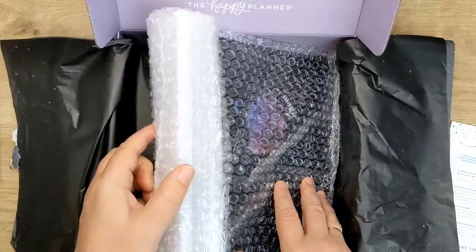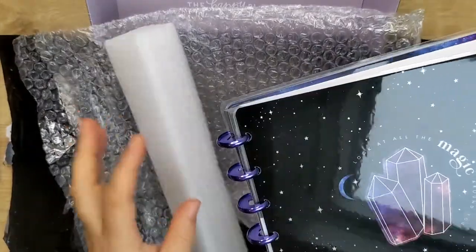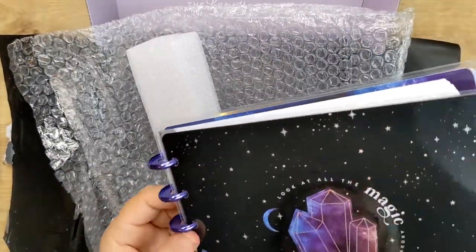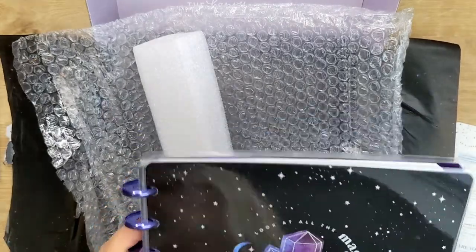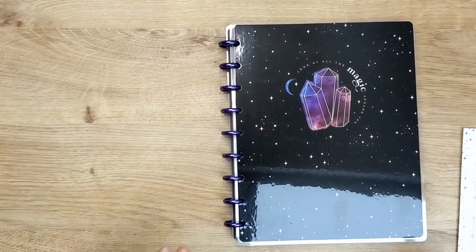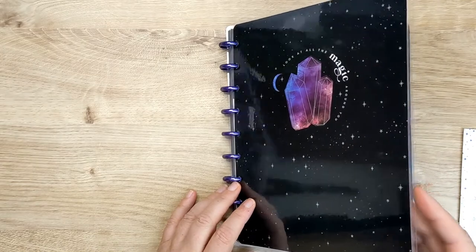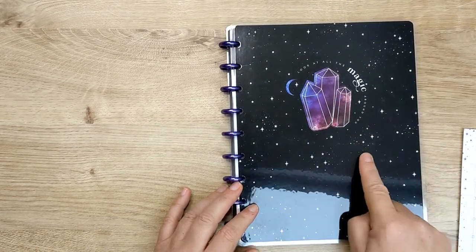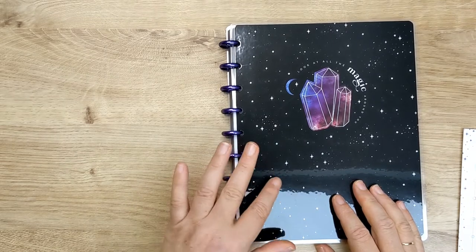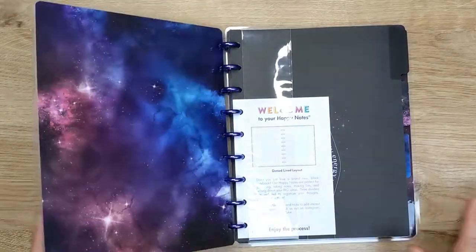Then we've got the Happy Notes - so it's all nicely packaged. With these little mini metal discs, which are lovely - we will have a flip through that in a second as well. I'm just going to clear the decks and we'll come back to that. So on the cover, which is black with little silver or white stars and things and the crystals, purple metal discs - which is really nice on Happy Notes. It says 'look at all the magic around you.' So if we open that up.